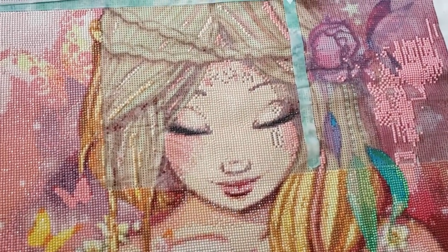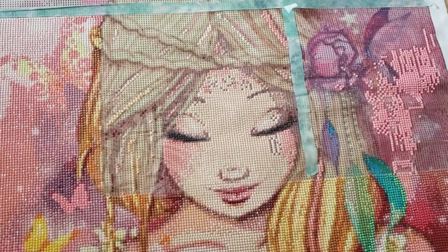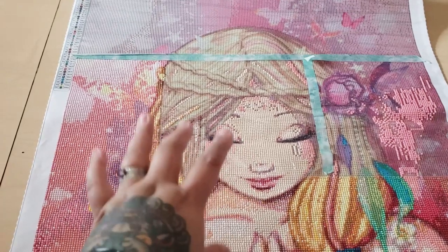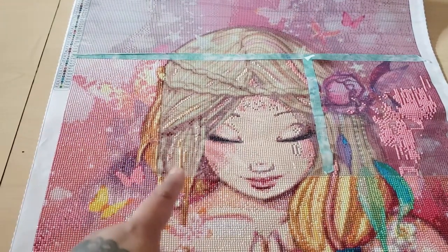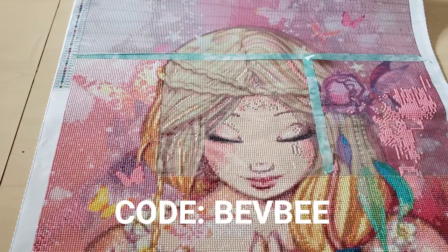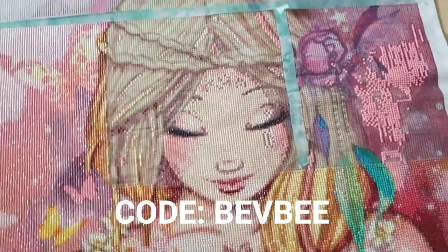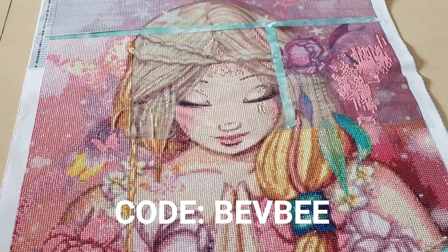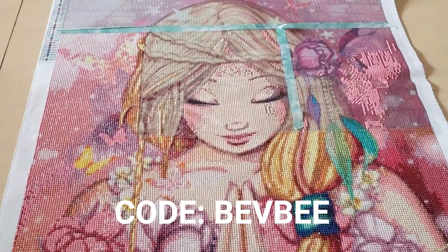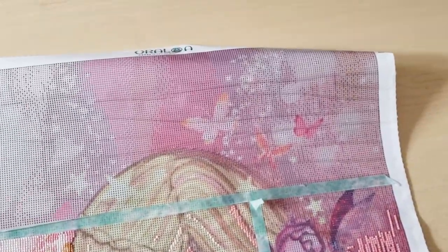I am expecting three more canvases from Oraloa arriving this week. Just to let you guys know, I am an Oraloa ambassador. If you do want to order from Oraloa, you can use my code which I'll put on screen and you can save 10%. I do believe they are having a sale right now, so make sure you go and check them out. I don't get anything if you use my code, but I would appreciate it if you do and you can save some money.